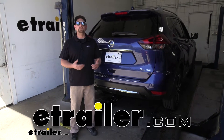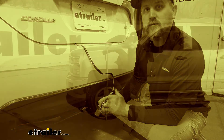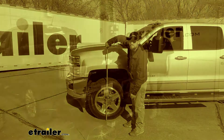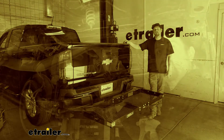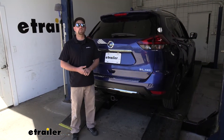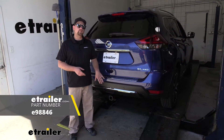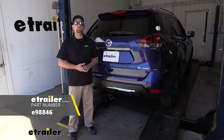Hey everybody, my name is Ryan and here at eTrailer we install, test fit, and review a lot of different parts. That way we could try to answer any questions you might have. And that's exactly what we're doing today on our 2020 Nissan Rogue. We're going to be taking a look at and showing you how to install the eTrailer.com Class 3 trailer hitch receiver.